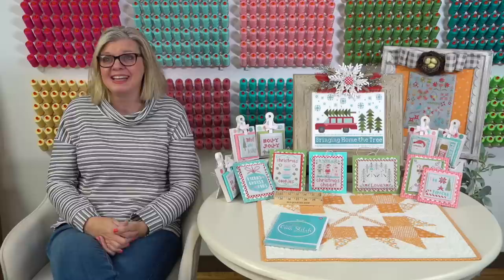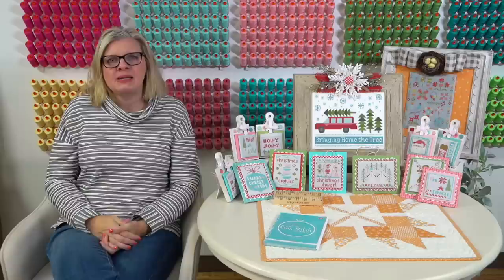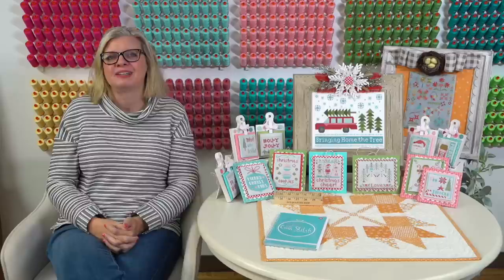From Jody Smith: do you think for windows you could use one strand like in Chalk Full jars to make it look more see-through? You could either do a half stitch with two strands or a full stitch with one strand. Maybe I'll start the car and do one window one way and one window the other, and then we'll vote on which you like better.